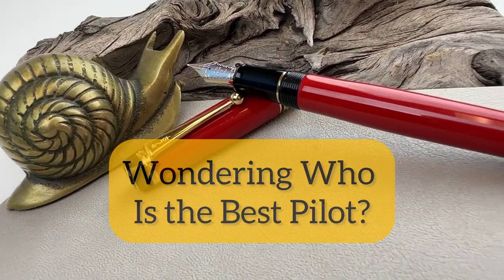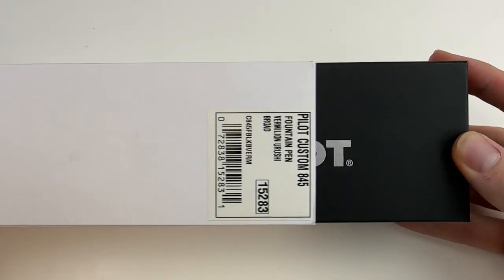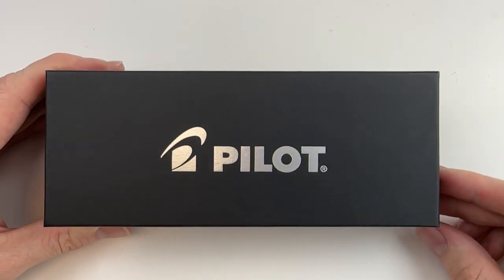If you're a fan of Pilot fountain pens and you've been wondering who's the best, it's considered the Custom 845. It's considered the top-of-the-line fountain pen from Pilot — of their core products, that is.